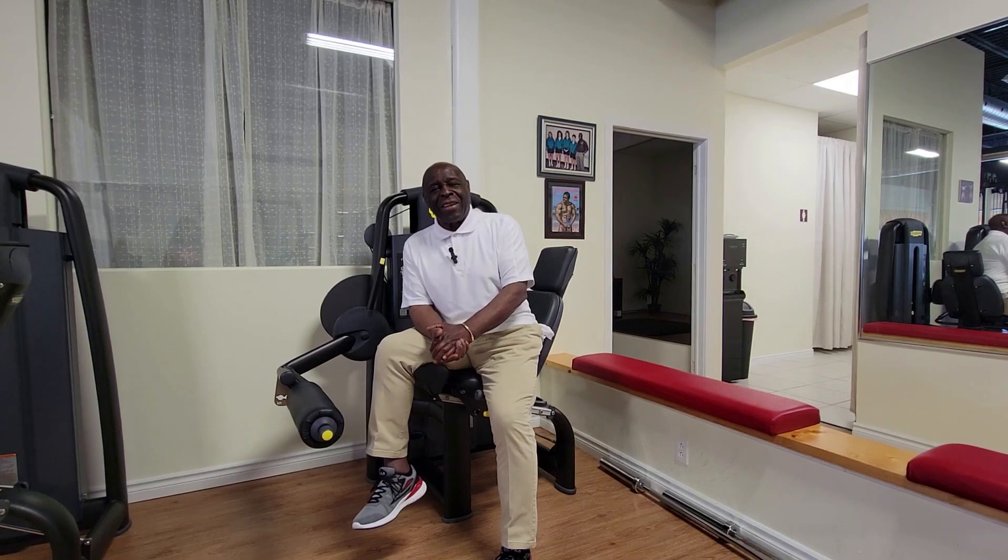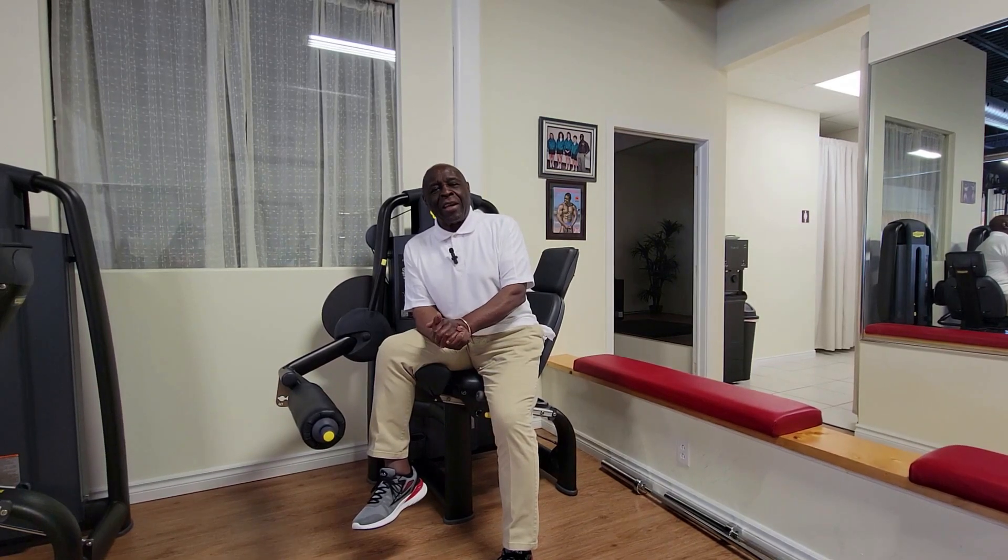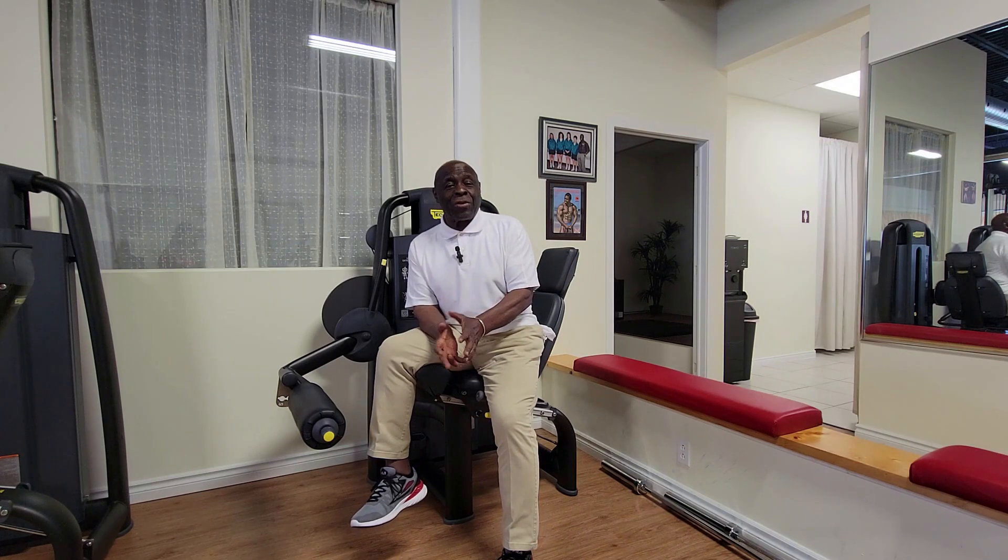Hello again. I hope everyone is doing great. Today I'm going to do another demonstration about another basic exercise. The reason is I like to start with basics.